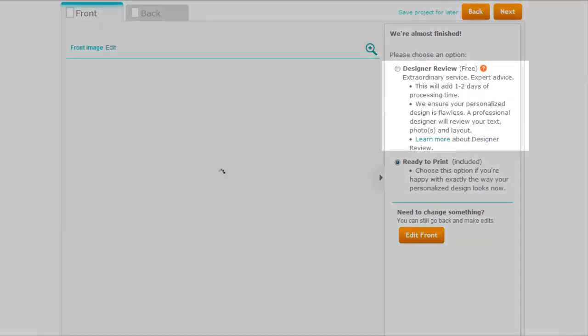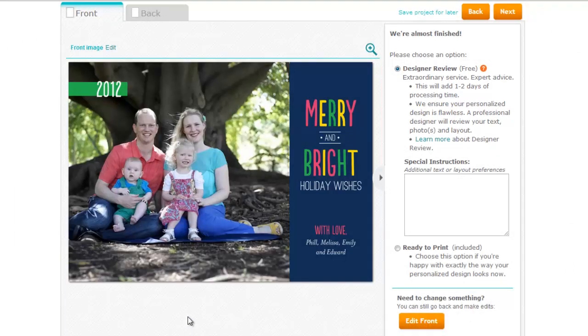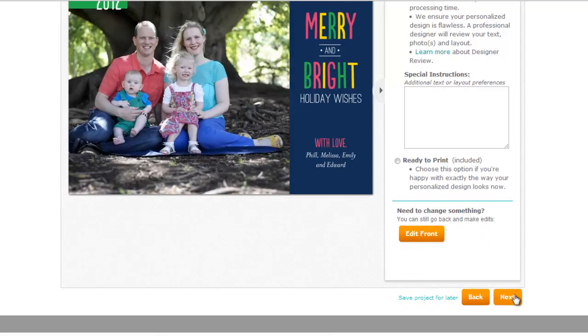Now let's click Preview. TinyPrints has an awesome designer review service so that you can get someone else to have a quick look over your card and make sure that you've not made any spelling errors and that everything, like the photo, will print out well. So I'm going to get the designer to help me out with that. At this stage I can also edit, but I'm happy so I'm going to click Next.